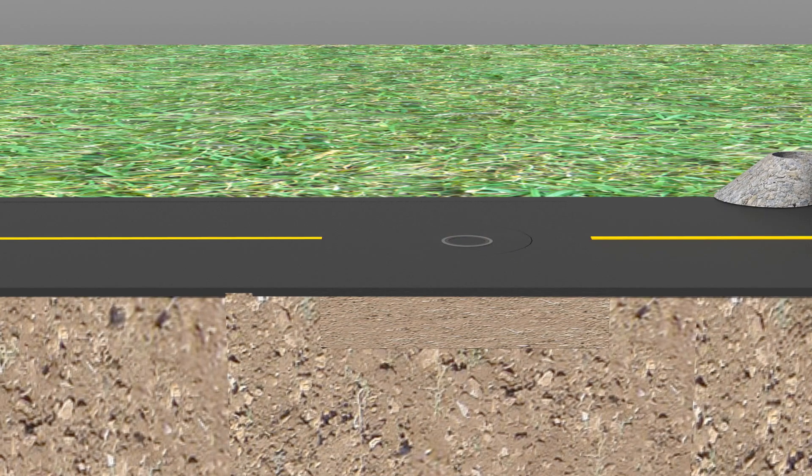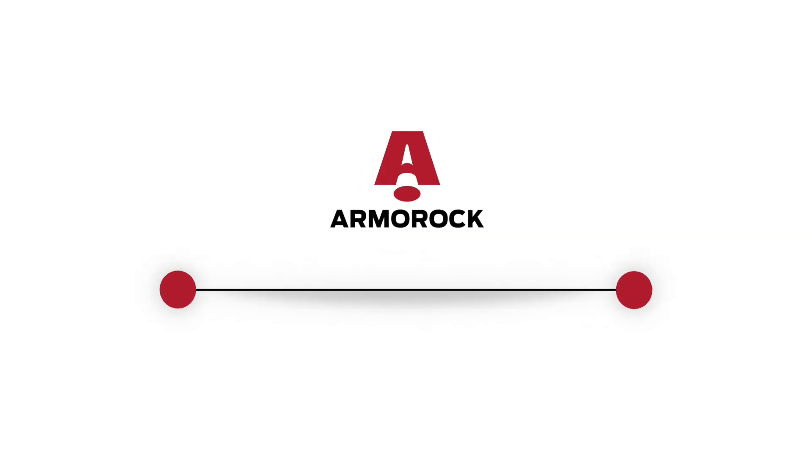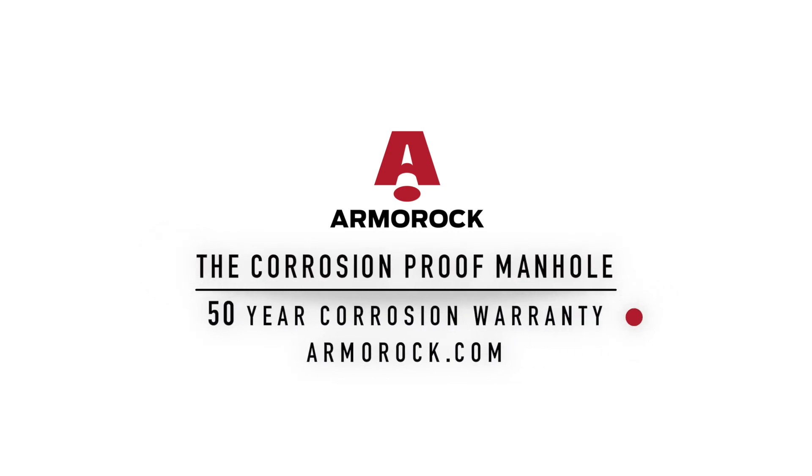Come and be part of the future today. Join the Armor Rock revolution and stop the corrosion rehabilitation cycle in your collection lines. Specify new Armor Rock polymer manholes or rehabilitation inserts today.